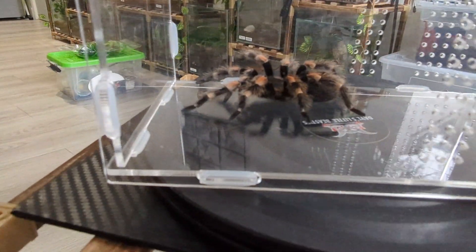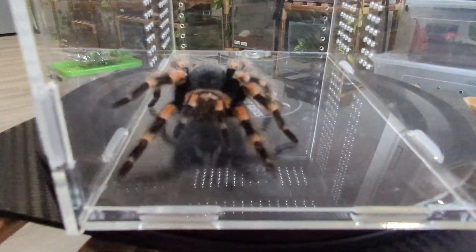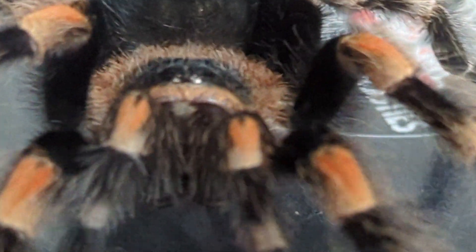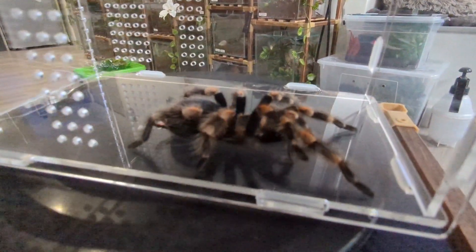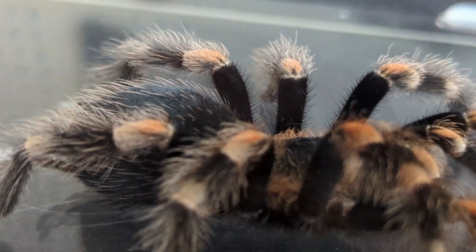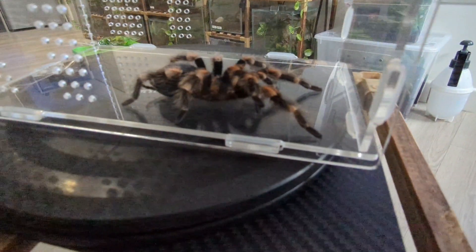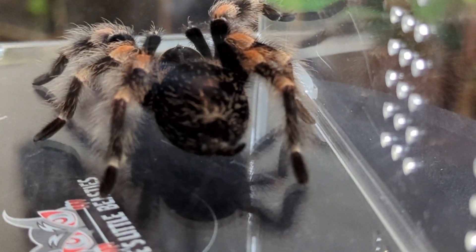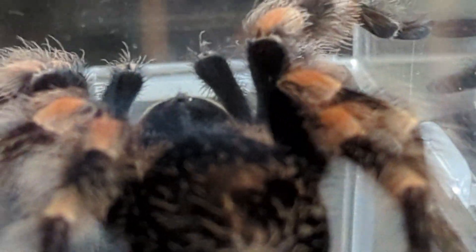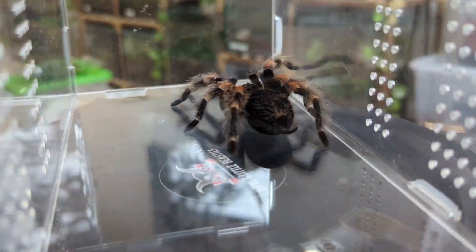Brachypelma hamorii, also called the Mexican Red Knee Tarantula, is a visually stunning arachnid that originates from the western regions of Mexico — typically the western-facing mountains. It's known for its vibrant colors: a dark brown, sometimes black body, with red to orange joints on the legs, hence the name Mexican Red Knee. One of the striking features of this spider is its impressive size — females grow to about six inches in length and males are slightly smaller.